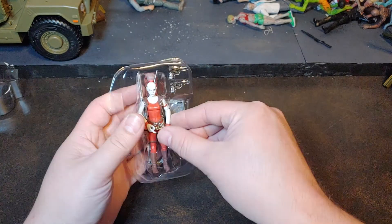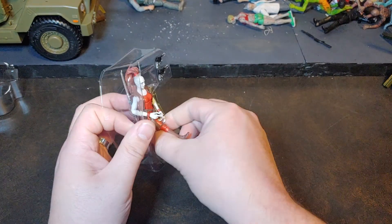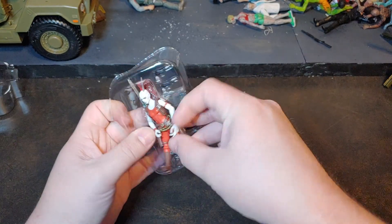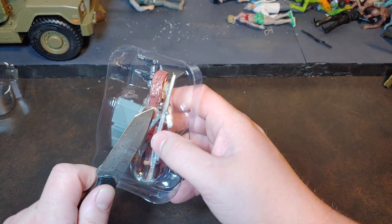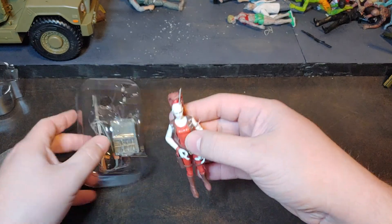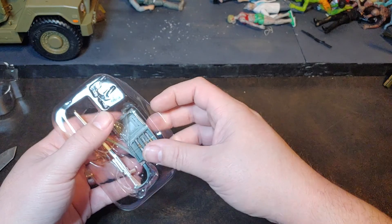Let's go ahead and get her out of that bubble and look at some of these awesome accessories that she comes with. She is rubber banded in. Let's see if we can fight that and get that cut and get that off of her. Let's go ahead and get the rest of her accessories out.